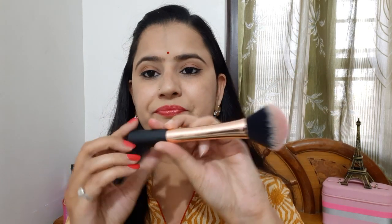I will give you a demo of how to apply it. First, I will take my makeup brush — a Nyka blush brush, you can see here. You can see the application and you can see the difference it makes.